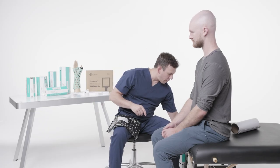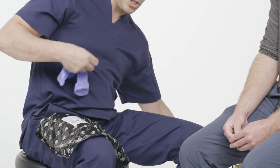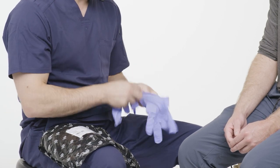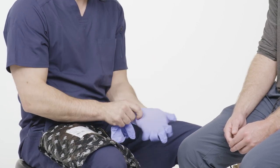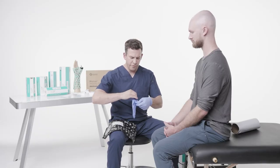Before I open this up, I want to make sure I protect myself and put on gloves, just in case there's any kind of leakage out of the silicone so I don't get it on my hands. I'm putting on my gloves now.